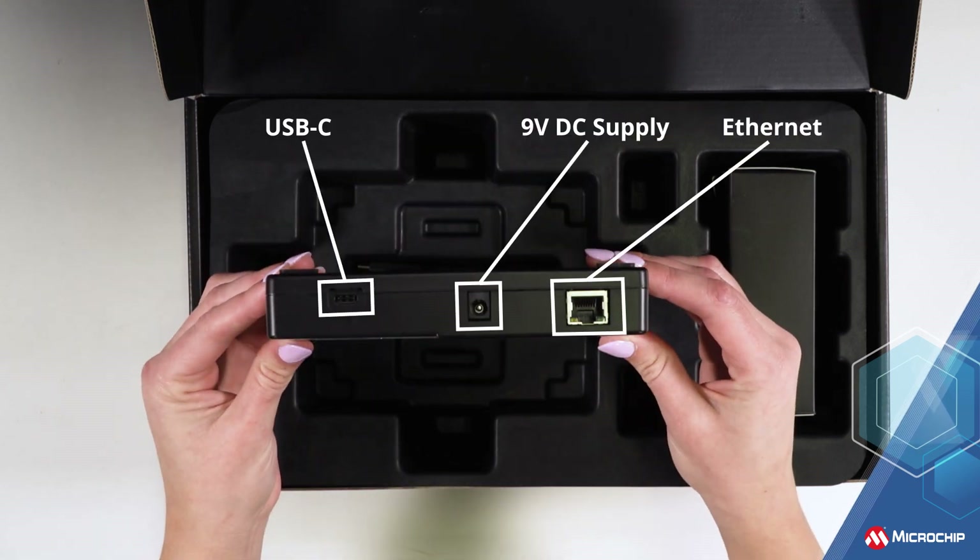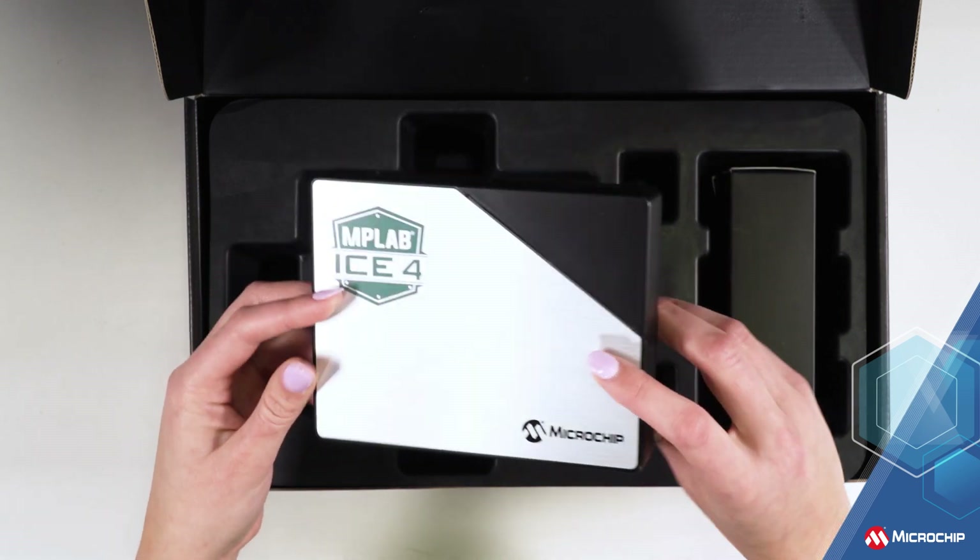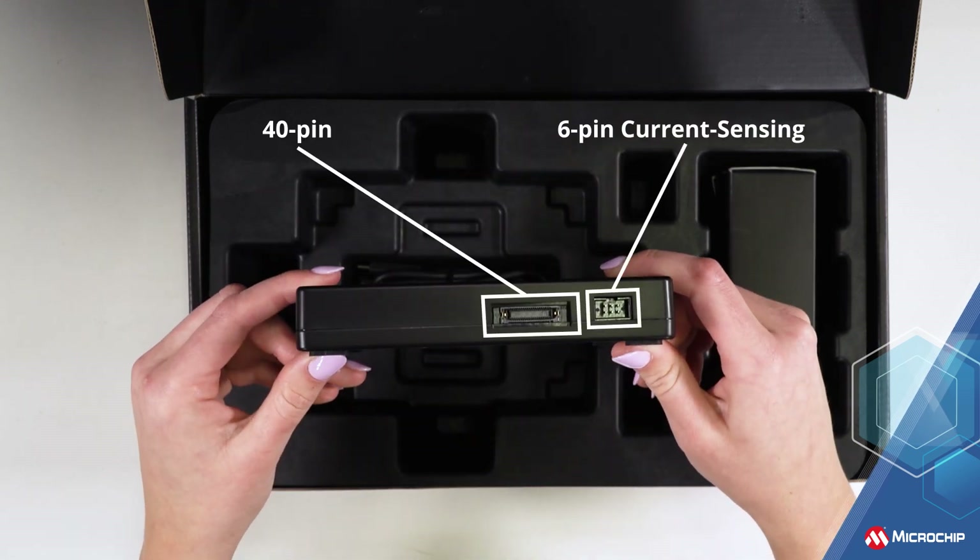On one side, we have the USB-C port for connecting the ICE 4 to your host PC, a power jack, and an ethernet port. While on the other side, we have the 40-pin connector which connects the ICE 4 to your target board, and a 6-pin current sensing connector for power monitoring.